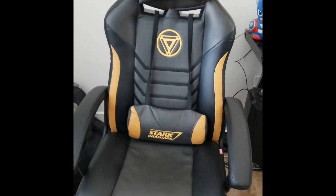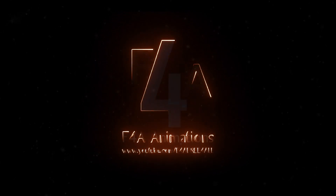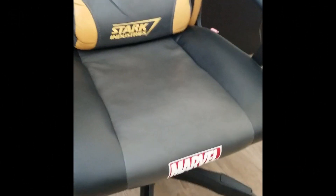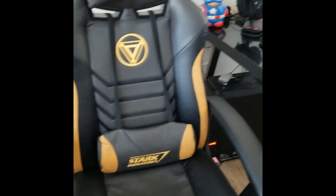Hey guys, this is Chris Anthony from F4A. Just got this new chair in, in honor of Endgame. Really nice looking — haven't even tried it out yet.